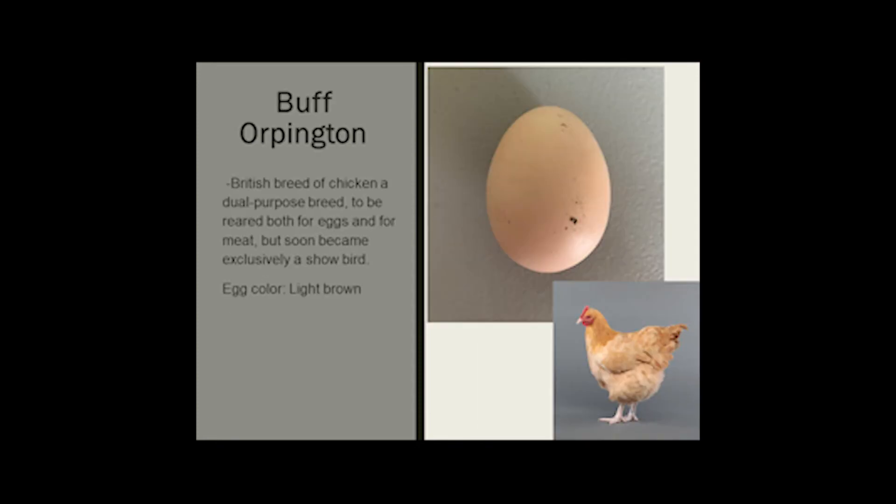The Buff Orpington is a British breed of chicken and a dual-purpose breed. It's reared for both eggs and meat, but soon became exclusively a show bird. Their eggs are light brown.